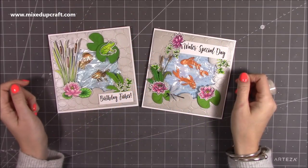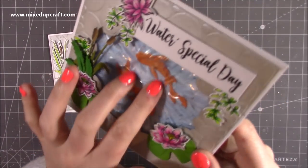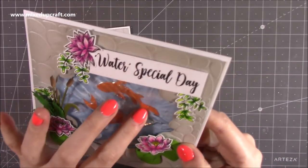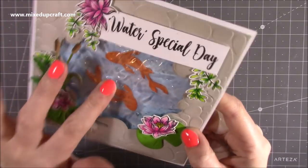Hi everybody, it's Sam at Mixed Up Craft. Thank you for watching my tutorial today. I'm going to be showing you how to make these really fun cards which are filled with gel. You can use all different kinds of gels and I'll talk about those in more detail, but they've got bubbles in them which look like real bubbles in a pond or the sea.